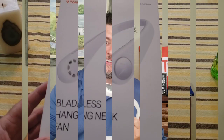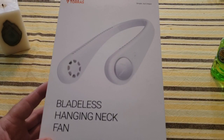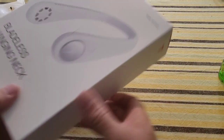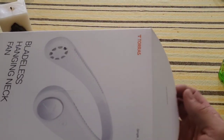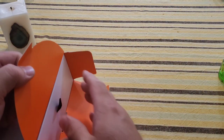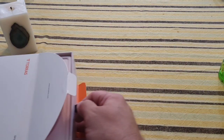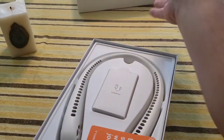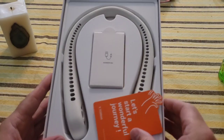These aren't headphones — let's take a closer look at this bladeless neck fan. Here's the box; this is what it looks like when you purchase it. It sells on Amazon for just about sixty dollars — I'll leave a link in the description below. I really like the packaging; the orange on white is pretty sleek.